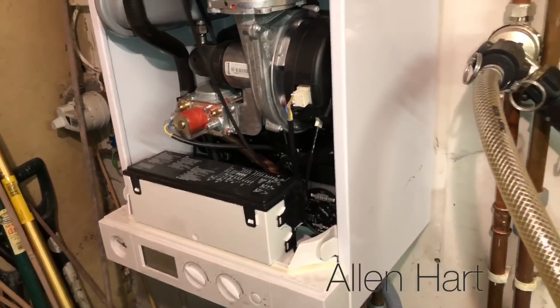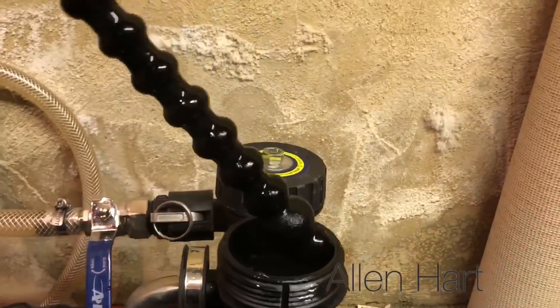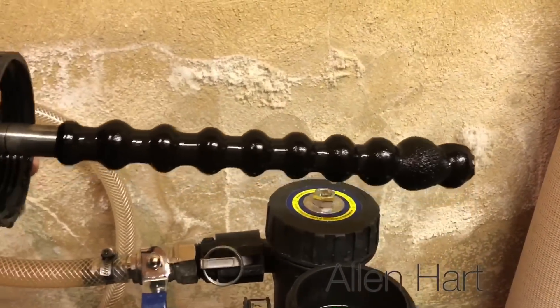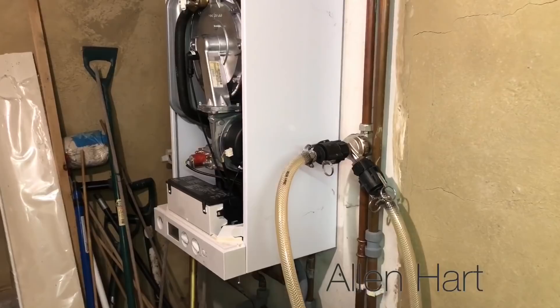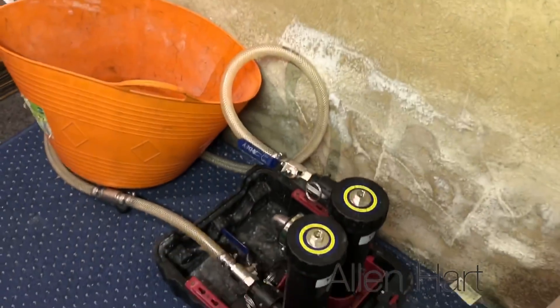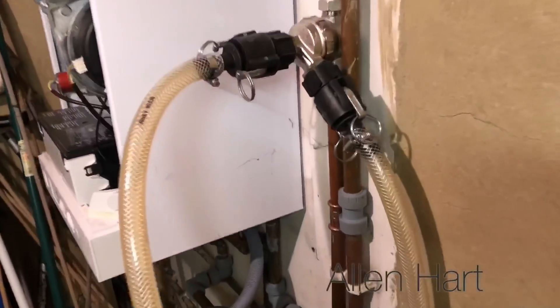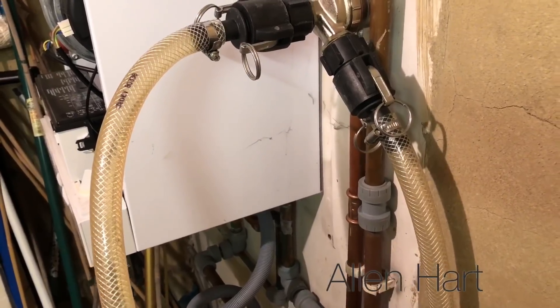So we're just going to flush this out now. We're going to flush it out with a Magna Cleanse. We've just been flushing it now for a while with the Magna Cleanse. Looks quite clear now.